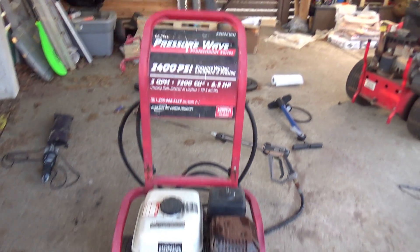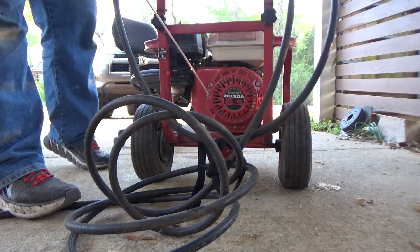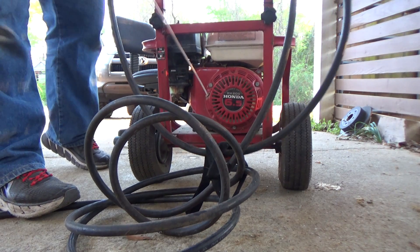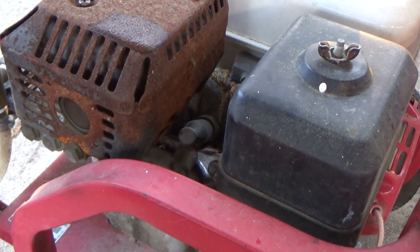Today we are looking at an Excel pressure washer powered by a six and a half horsepower Honda GX200. First we'll give it a few pulls to see what's going on, and as expected it's not starting. The first thing we will do is check to see if we're getting a spark.